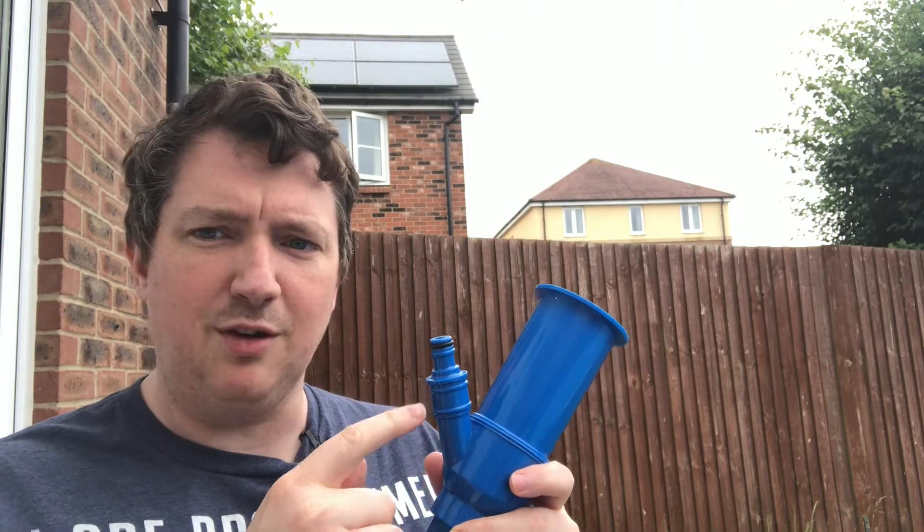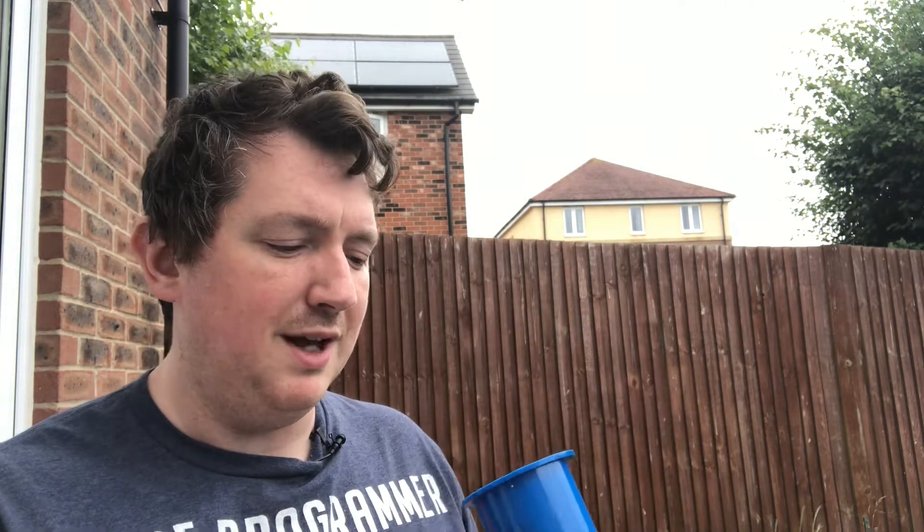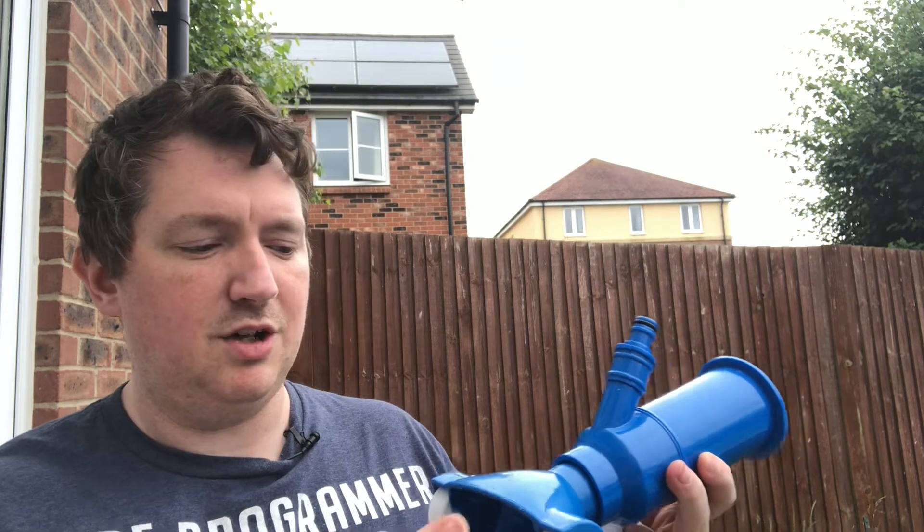So it's got a little click lock for the hose and what it does is you put water in here, and in here you have four little jets that basically spray water up and what that does is it creates a little suction underneath. The idea is you have a bag on here which captures all your rubbish.